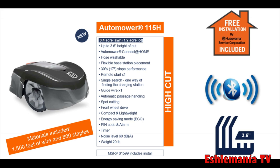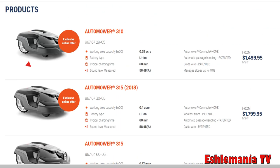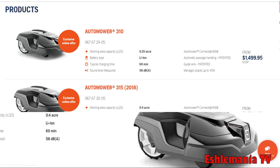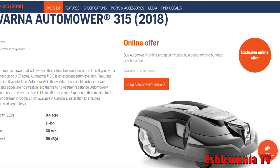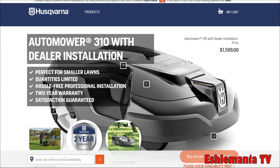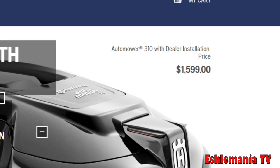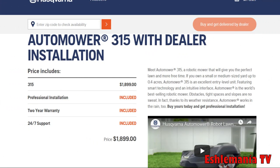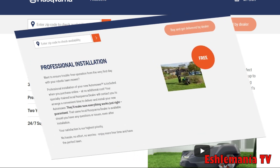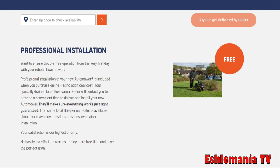The 115H will be available at participating Lowe's stores and through your local Husqvarna automower dealer. Now, on to the 300 series — currently in January 2019, if you go on the Husqvarna website, you'll see promotions where you can buy a 310 or 315 automower and get everything included: wire, staples, and dealer installation in one package price. That's a great promotion to take advantage of while it lasts.